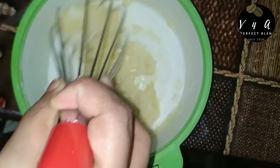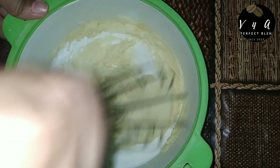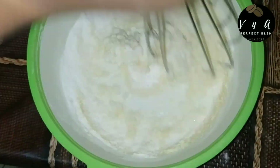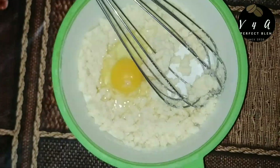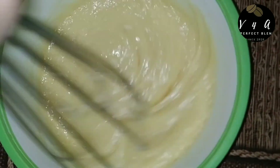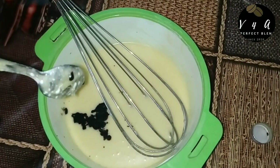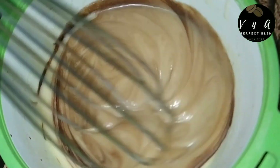Mix it in 3 cups, then 2 cups. 1 teaspoon vanilla essence — I will mix in the vanilla flavor.